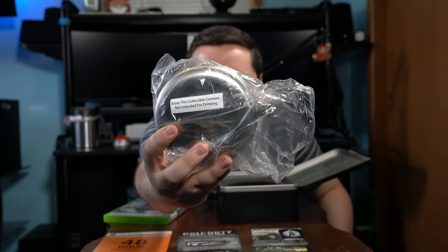Now the last piece of the collector's edition is the canteen that no one likes. It even says 'enjoy this collectible canteen, not intended for drinking.' Imagine you're a kid, you open this up, and you find out you've got a canteen you can't even use. The canteen is pretty scratched right out of the box — a little weathered. The actual canteen does not open; it literally just sits as a prop.